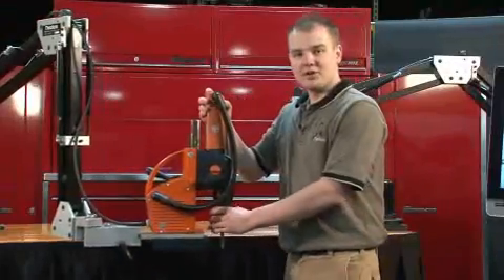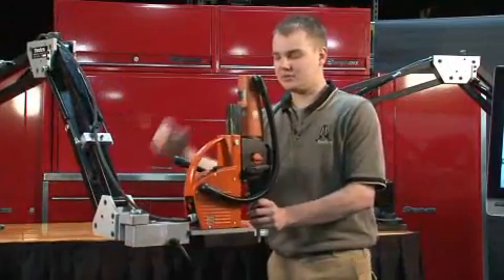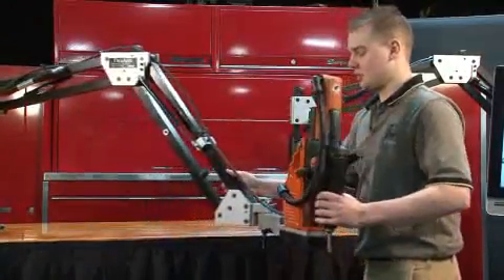This is one of our heavy duty torque reaction arms. As you can see, it's easily counterbalancing a 35 pound mag drill and can be easily articulated throughout your work area.